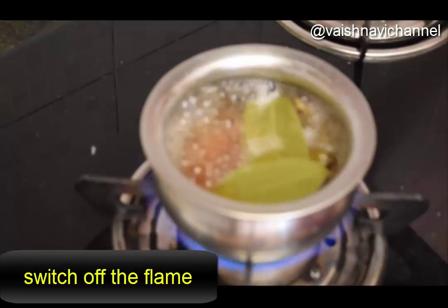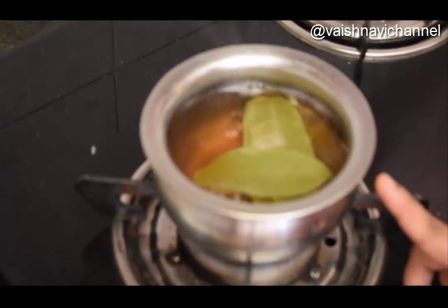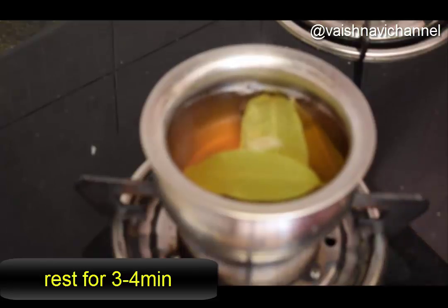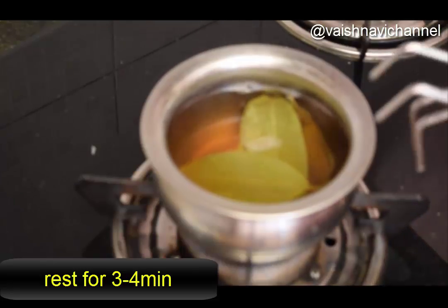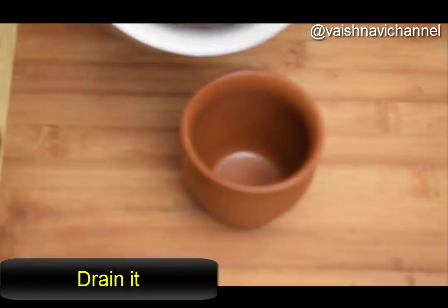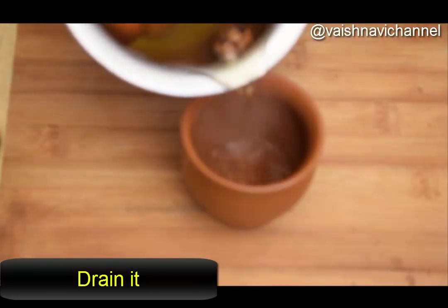It is not going to be very beautiful, it is not going to get a color. The gas is off and it is going to get into the soil. You can use this as a source for the water.